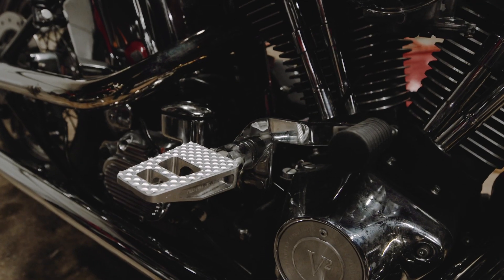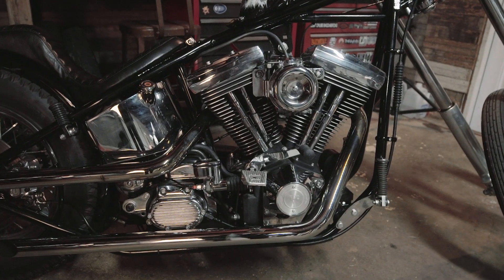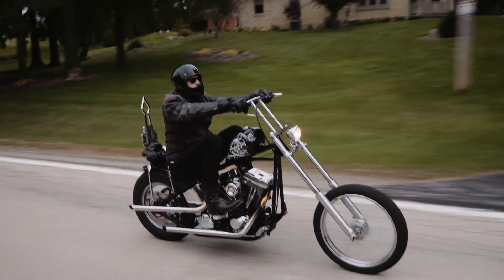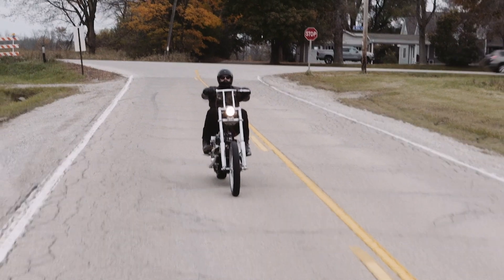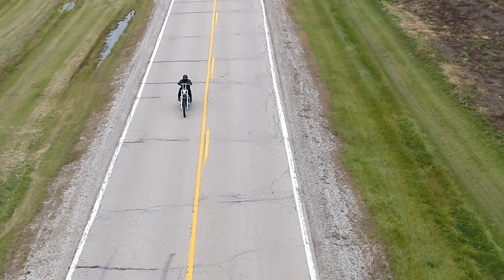I can't stand forward controls — they're super uncomfortable to me — so it made sense to run those Frisco mids, and I'd never done them before, so why not. When I first sat on it with the mids, it was super sketchy to ride around with the tall bars. It was just way different than other bikes I've built, but I'm slowly getting used to it and I really dig it.